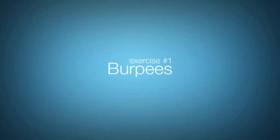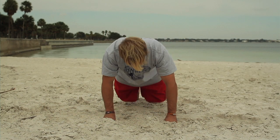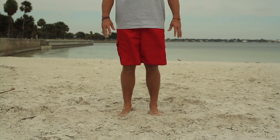The burpee is a phenomenal full-body exercise. I want you to be standing up and then place your hands on the ground, jump your feet back and then jump your feet back up to your hands and then stand up.